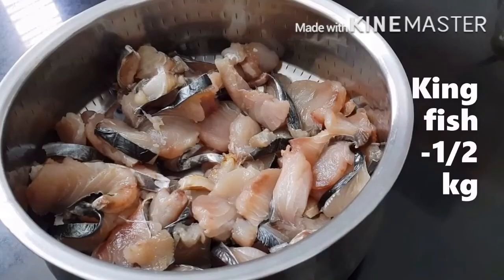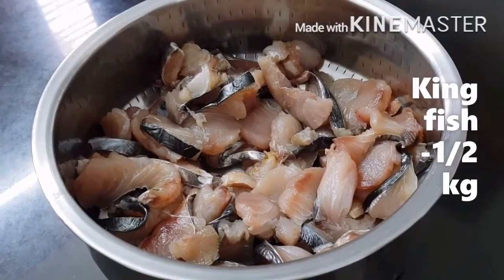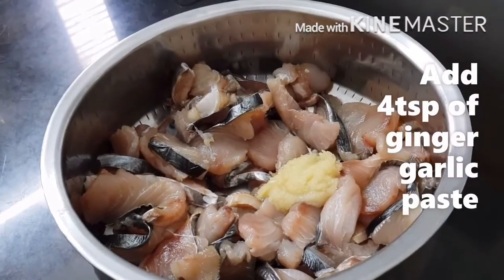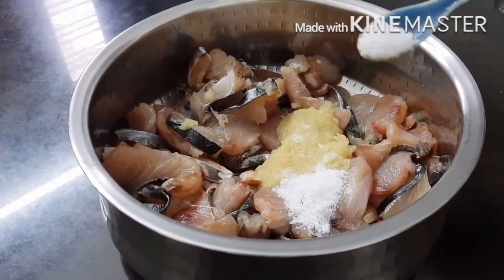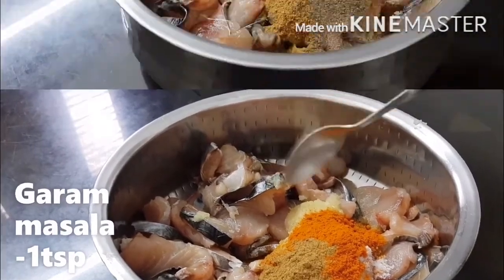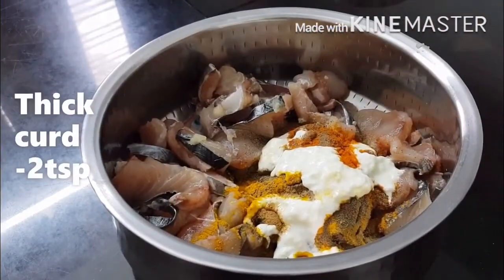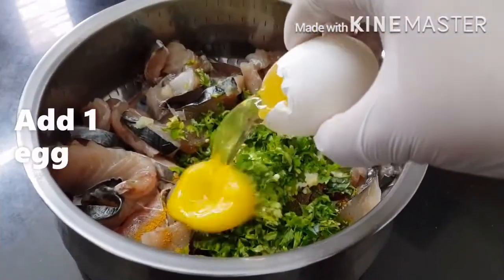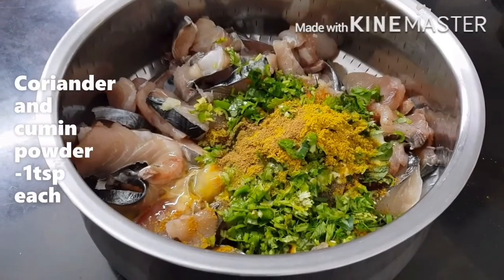Let us now marinate the fish. Half kg of fish cut into small pieces after removing the fish bone — we have used kingfish, but you can use whatever fish you want. Add 4 tsp of ginger garlic paste, 1.5 tsp of salt, 4 tsp chili powder, 1 tsp garam masala powder, 2 tsp pepper powder, 1 tsp turmeric powder, 2 tsp thick curd, chopped curry leaves and coriander leaves, 1 egg, 1 tsp of coriander powder and 1 tsp of cumin powder.